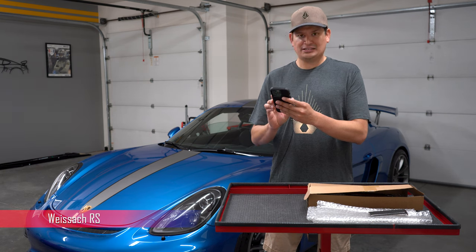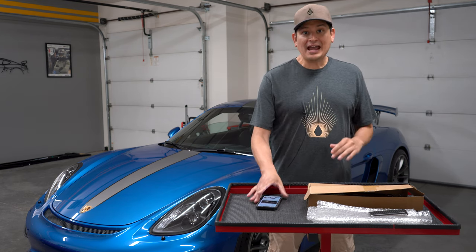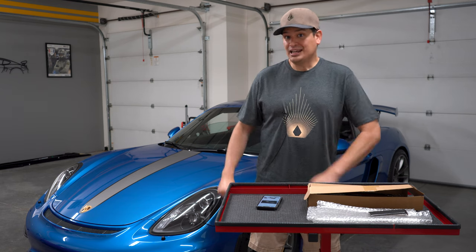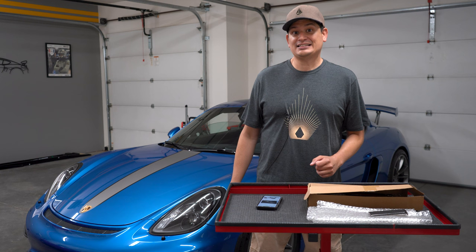It's spelled W-E-I-S-S-A-C-H. I don't know how to pronounce it. I'm pretty sure it sounds pretty cool in German, but that could run you $2,200. If you want a generic one, it could run you close to $2,000, or I saw one on sale for like $1,700.